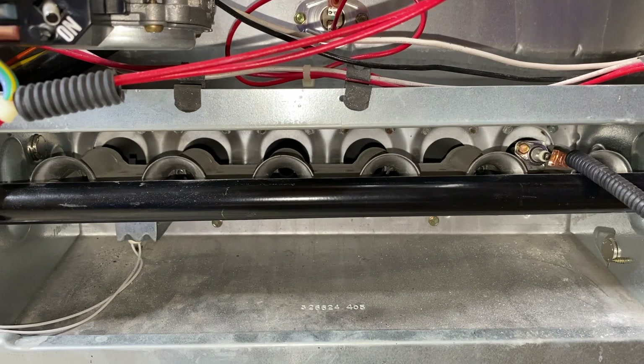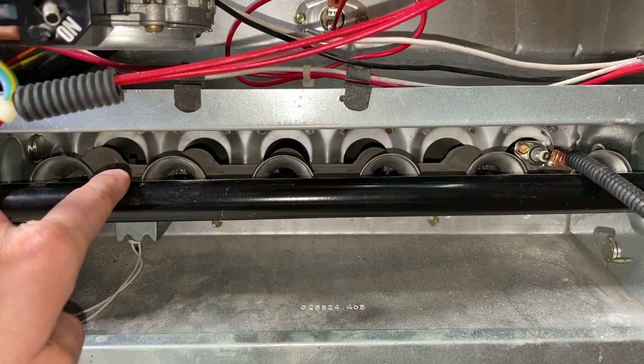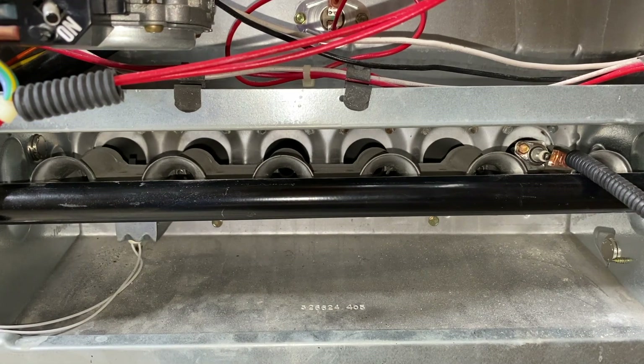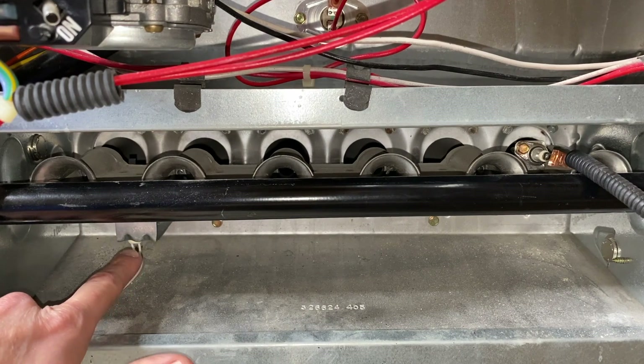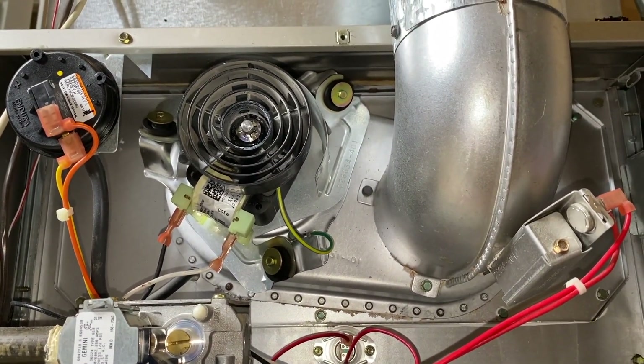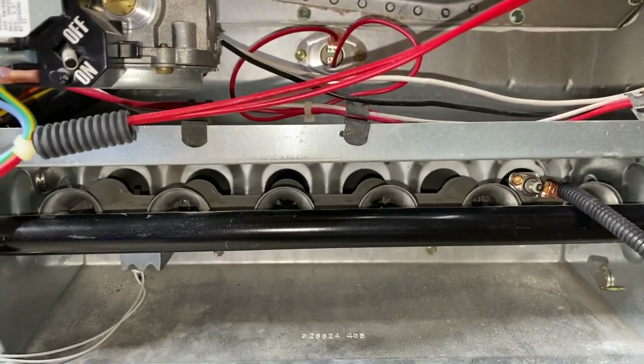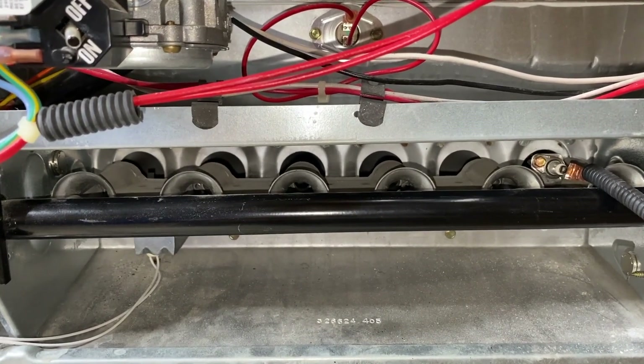I'm going to go to the right side of the furnace and turn on the main electrical switch. Once I turn that switch on, you will hear the furnace turn on. What we are waiting for now is the inducer motor to turn on — that's just slightly above the camera angle. You will see the electrical igniter probe in there begin to heat up and glow, and once it starts heating up it will then get to a point where it ignites all six of the burners in this furnace. Keep your hands clear of the inducer fan as that spins very fast.